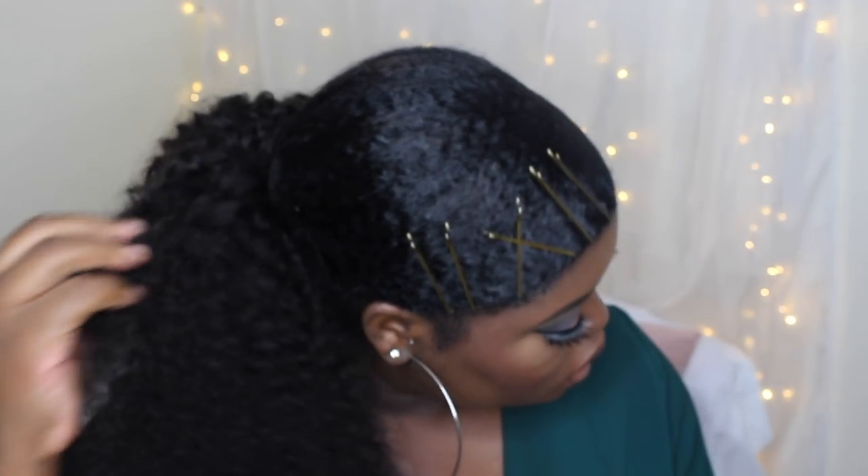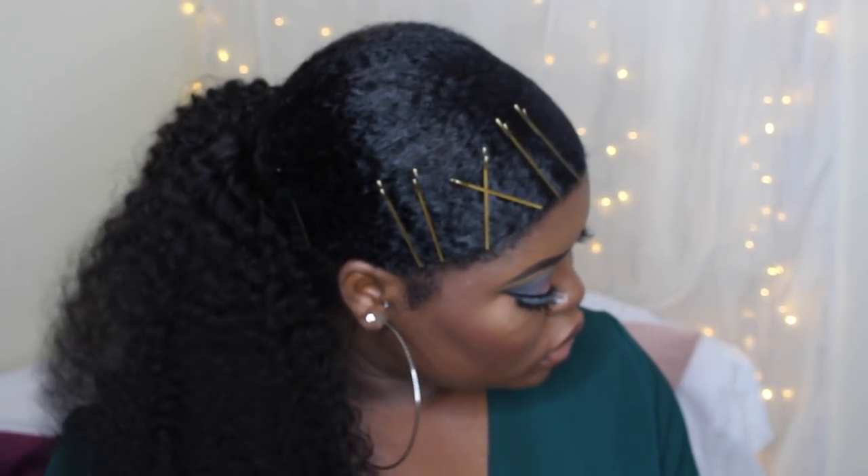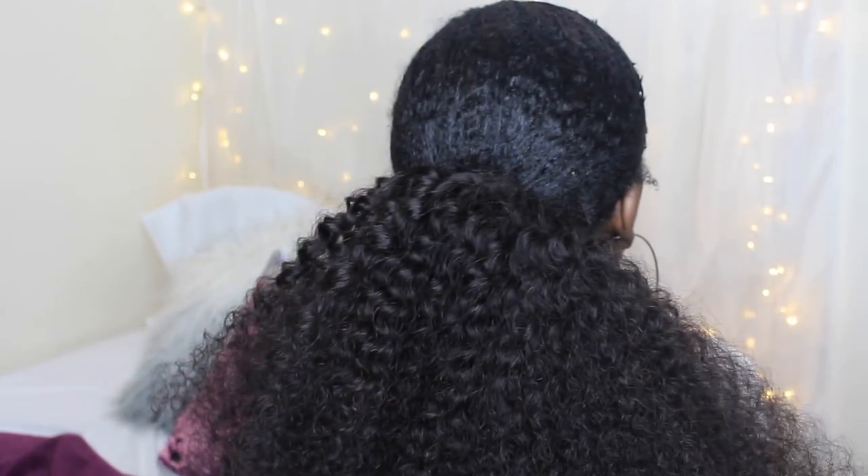Hi guys, welcome back to my channel. So in today's video, I'm going to be showing you guys how I sleek down my thick and kinky type 4 hair. If you'd like to see how I get this look, then definitely keep on watching.